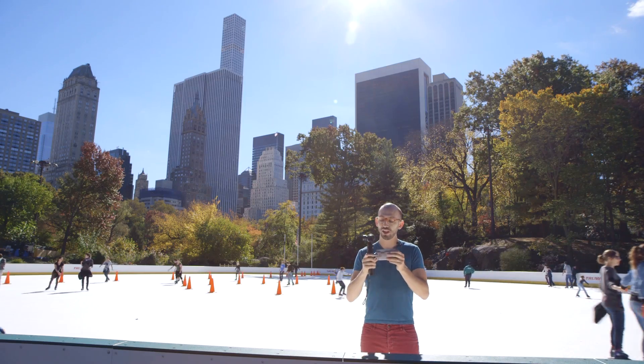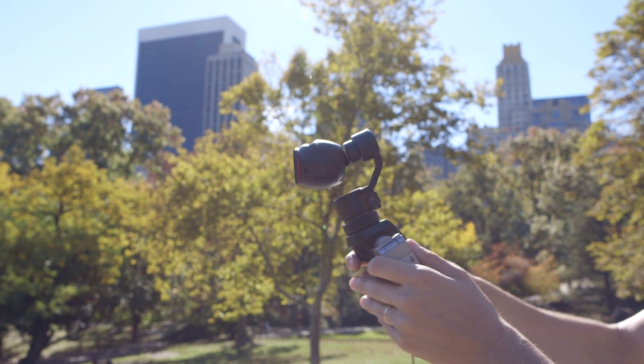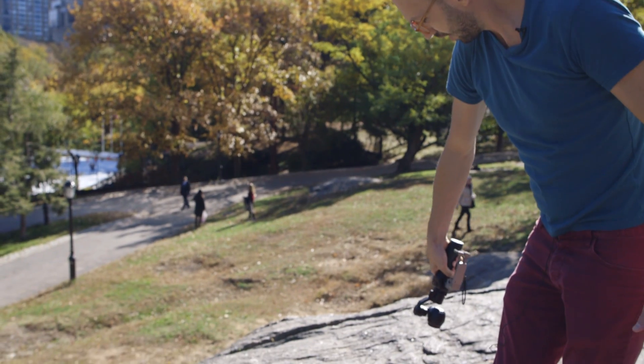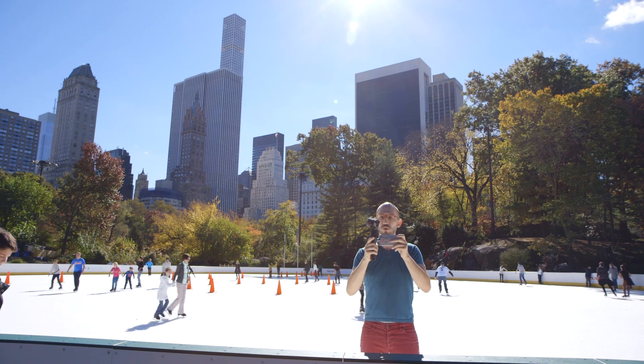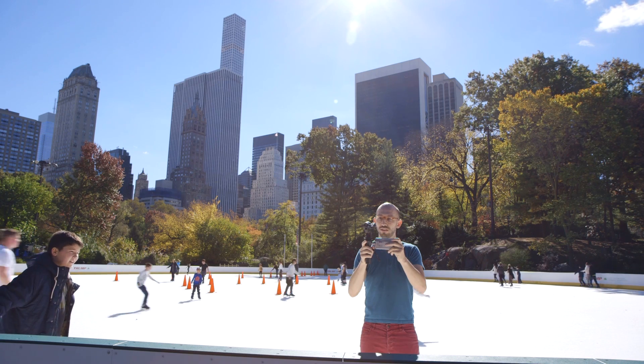The Osmo has a trigger on the front that lets you center the camera and toggle between modes. You've got your standard grip, your flashlight grip, and a grip where you can hold it underslung like this. And of course, this being the ultimate selfie stick, the Osmo can point out and capture what you're seeing, or triple tap and it flips.